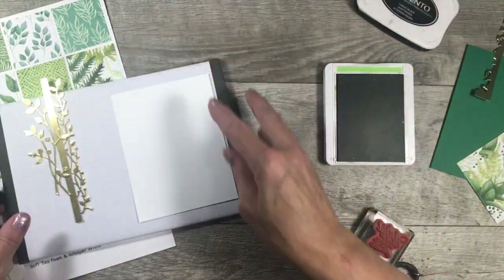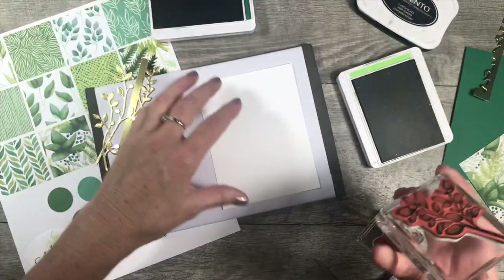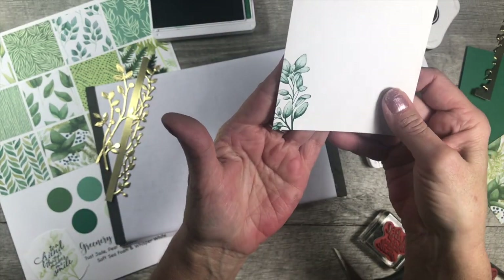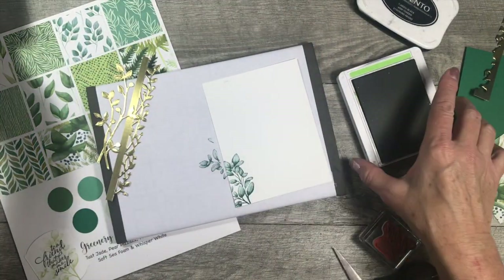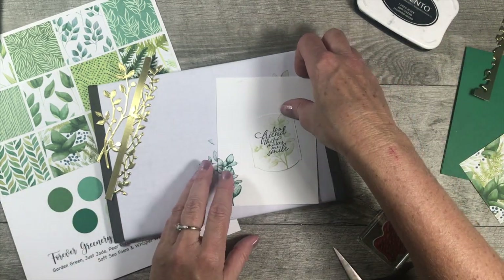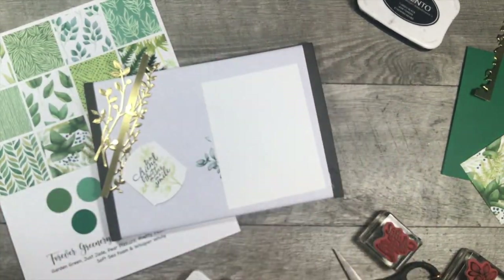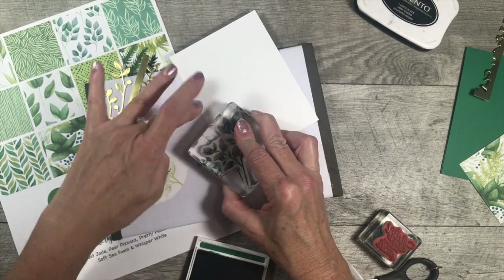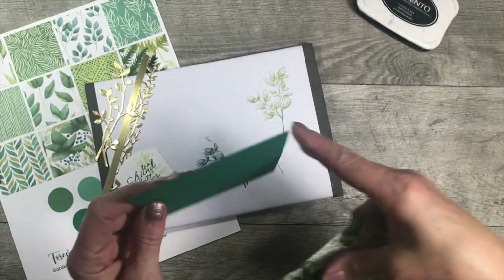For my inside layer I thought Shaded Spruce would be a really pretty color. I'm going to add my greenery right to that edge - look at how beautiful that is, it almost looks real! These are such beautiful stamps. I've got Shaded Spruce on the inside and Pear Pizzazz on my label layer. Oh, I just smudged ink - don't you hate it when that happens? I'm going to get a little bit more of the leaves on here this time. Love it - we're not going to touch it now, we're going to let it sit.